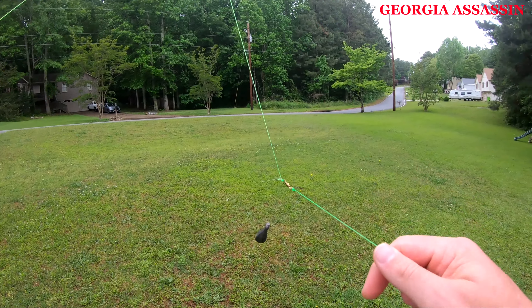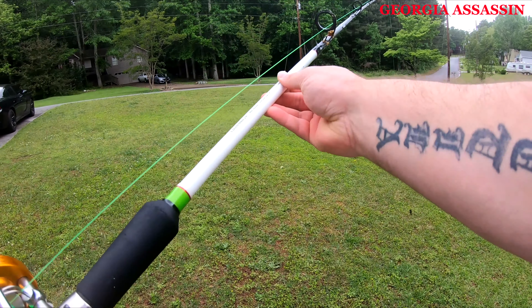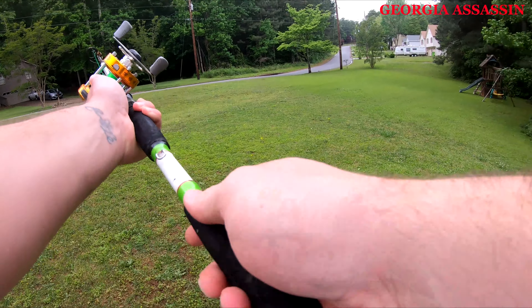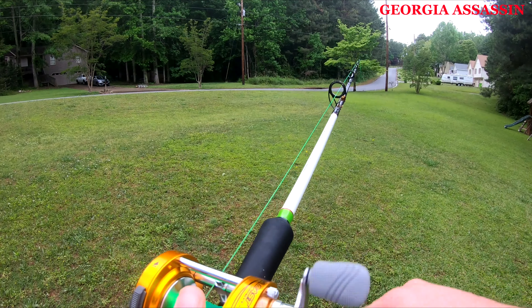There you go — fully intact, slides like it's supposed to, and you don't need the bead. You can't beat this. Check this out — save yourself some money. No reason to buy sinker slides.